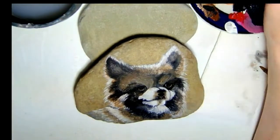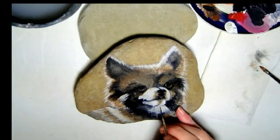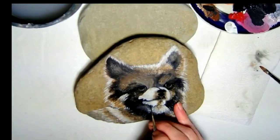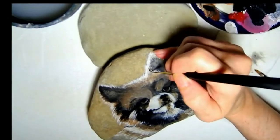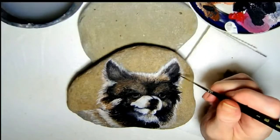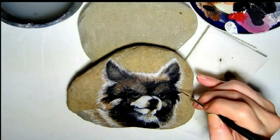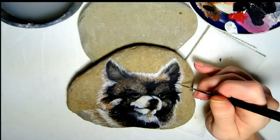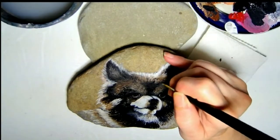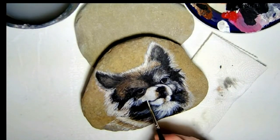Now, for these portraits, once I get the base colors down, I almost exclusively use liner brushes to finish the paintings. To get the thin, precise lines of detail and individual hairs, I thin my acrylic paints down to a watery consistency and lightly drag the brush across the surface to place the marks. There may be other ways of doing this, but for my personal style of painting and the realistic detail my clients come to me for, I'll stick to my liner and stubborn patience.